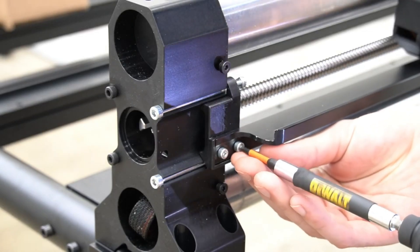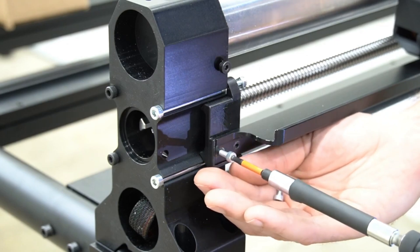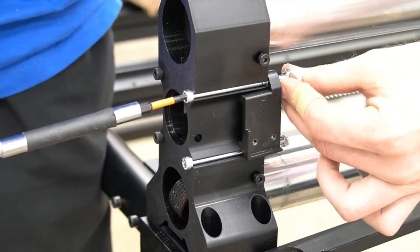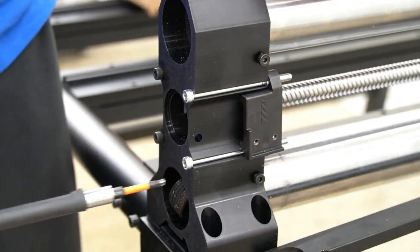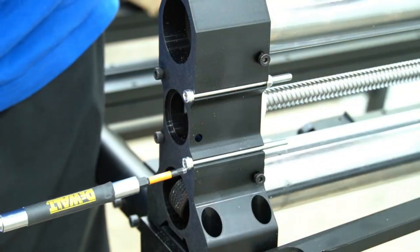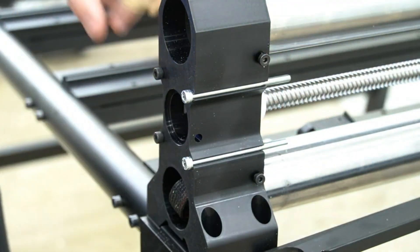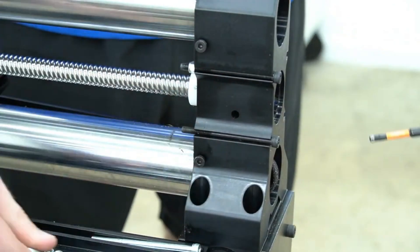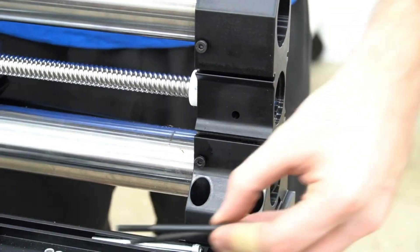Moving on to our Y1 rail, we'll use a three millimeter hex key to remove the bolts from the end of the drag chain raceway, just as we did on the X-rail. With those bolts removed, we will move the drag chain from the bracket and remove the nuts holding the bracket on with a four millimeter hex key and an eight millimeter crescent wrench. With those nuts removed, we'll pull the bracket off, then remove the remaining bolts and nuts. With the nuts and bracket removed, we can pull the bolts from the end of the Y rail and move to the opposite side to remove those as well. With everything loosened, we can pull the remaining bolts from the Y rail foot and we're ready to mount the motor to the end of the rail.